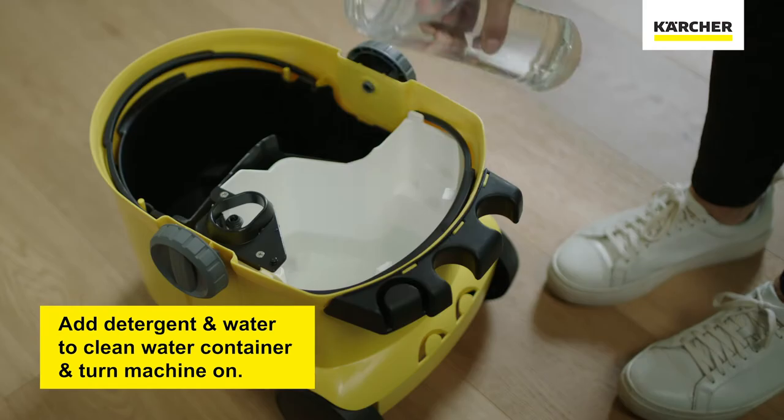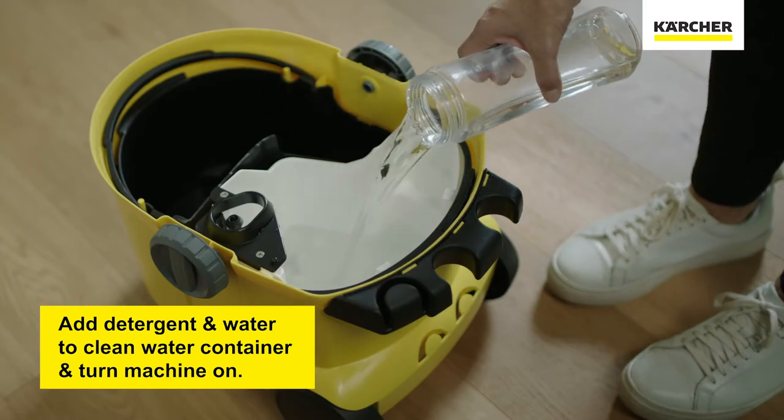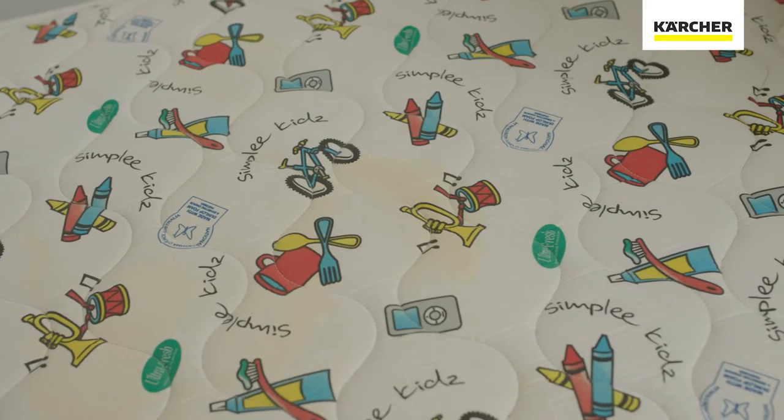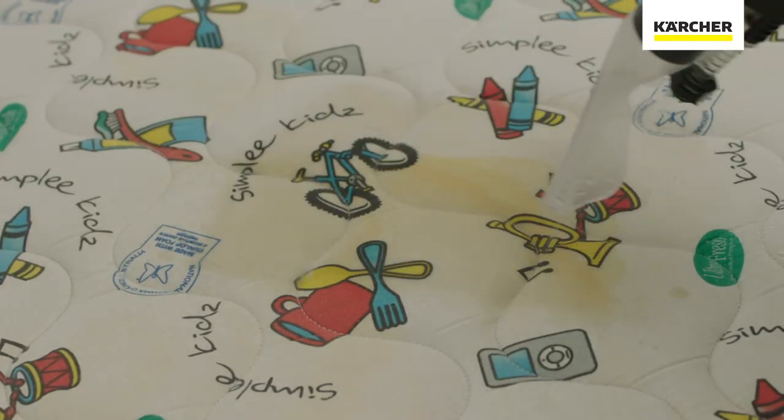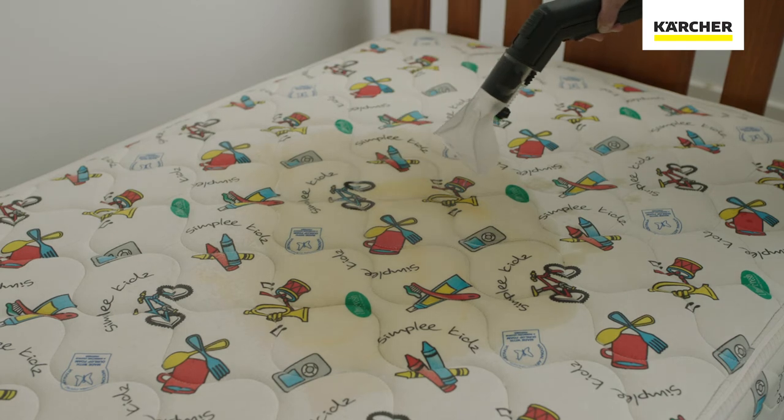Start by adding detergent and water into the clean water tank and then turning it on. It works by spraying cleaning chemical deep into the fibers with pressure and vacuuming away the dissolved dirt at the same time.